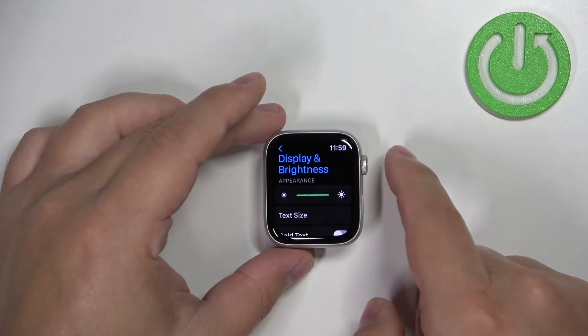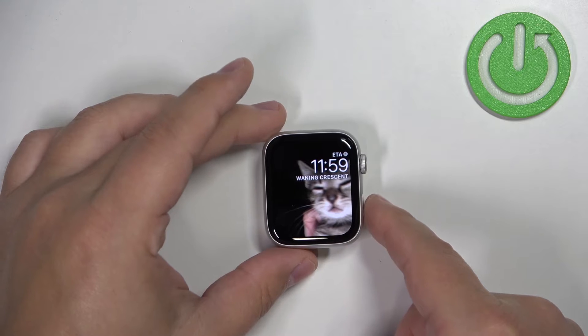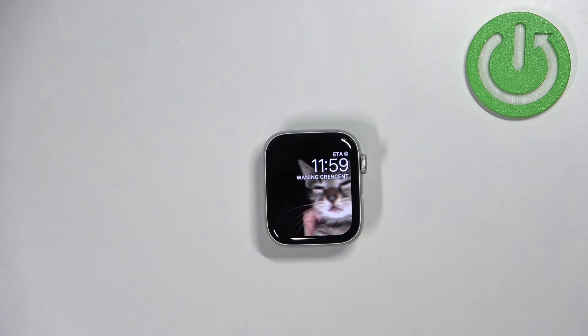Once you're done you can press the crown button a couple of times to go back to the watch face, and that's how you adjust the screen brightness directly on the watch.